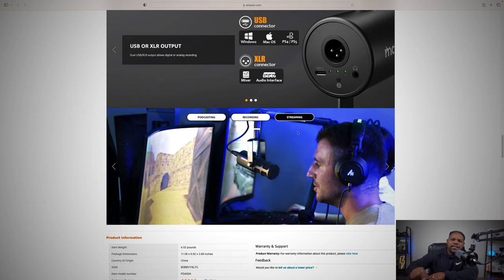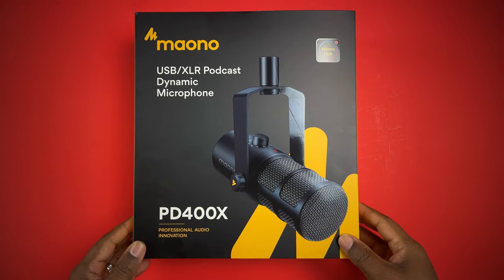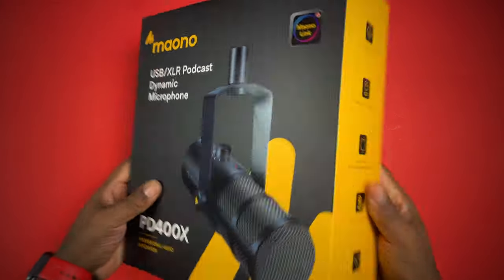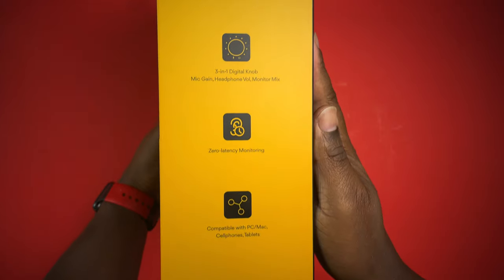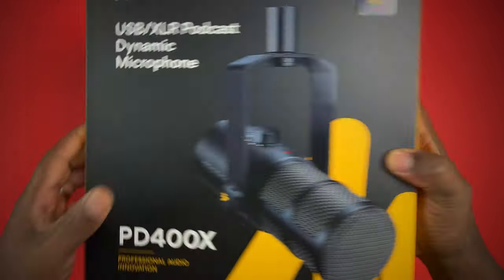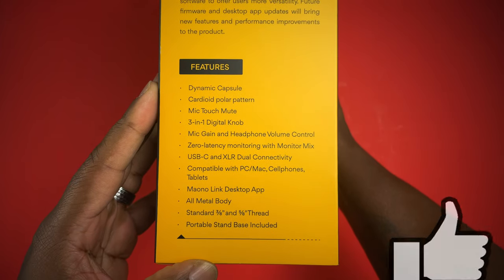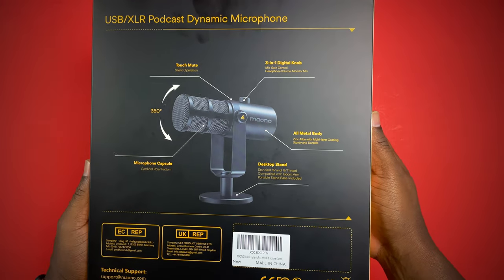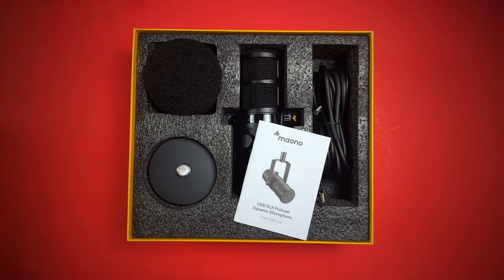Let's get into the unboxing. The presentation on this is amazing — it is over the top. I love the color and design of the box. On one side you've got information about the microphone; on the other side it gives you a description and some of the features. On the back there's another quick picture showing what you can expect — the all-metal body, the desktop stand, and things like that.